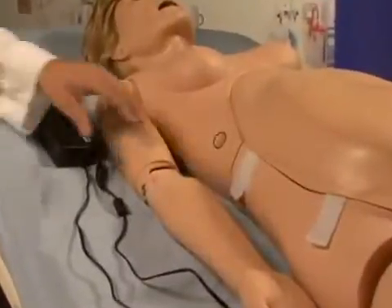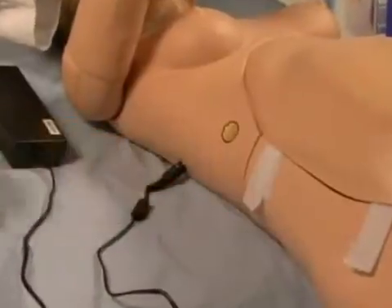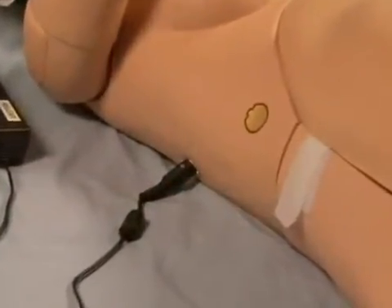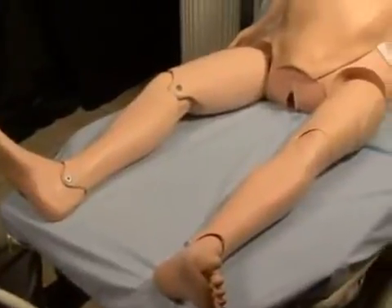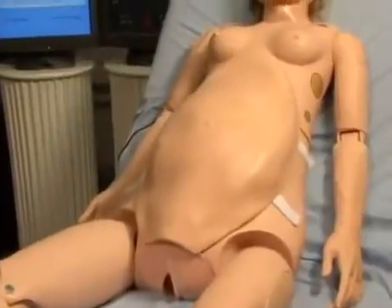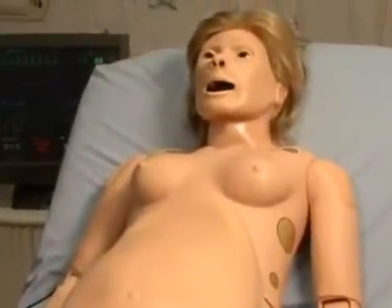Once NOEL has been assembled, connect the power supply to her right side. NOEL will not turn on without being connected to the power supply, although it will become tetherless when she is to be transported from one location to another and the user wishes to continue the labor process, such as rushing the patient from the delivery room to the OR.